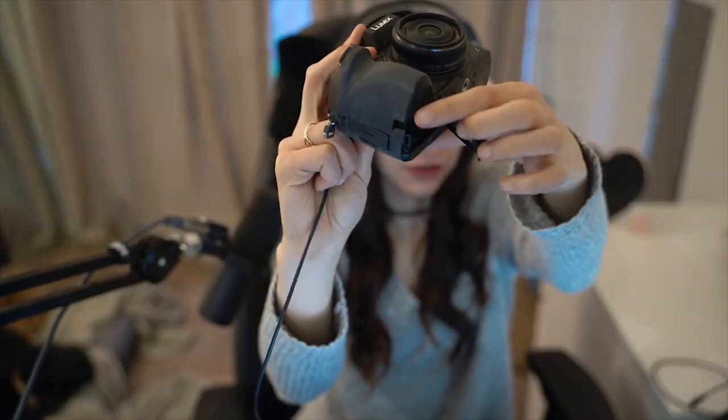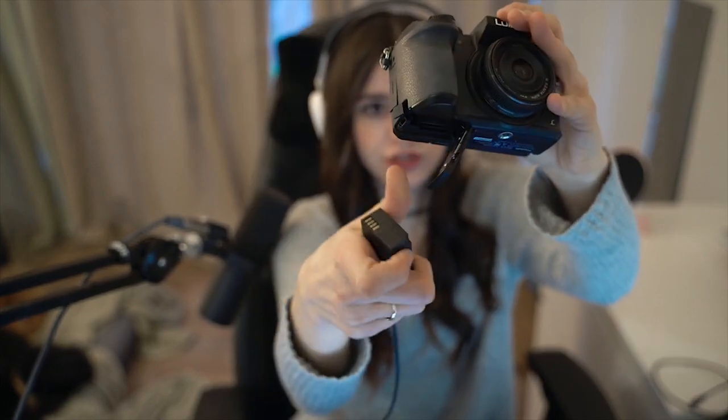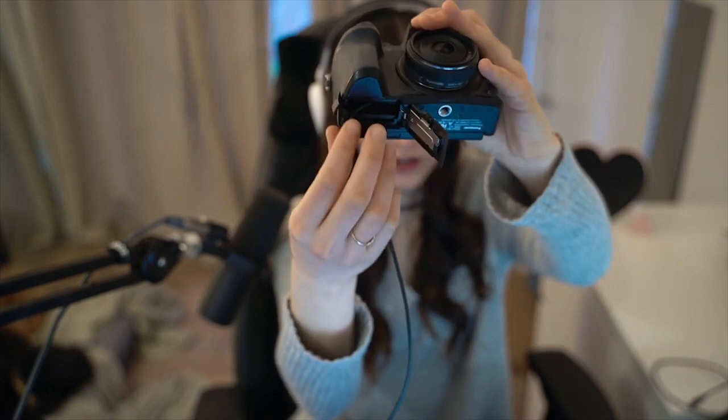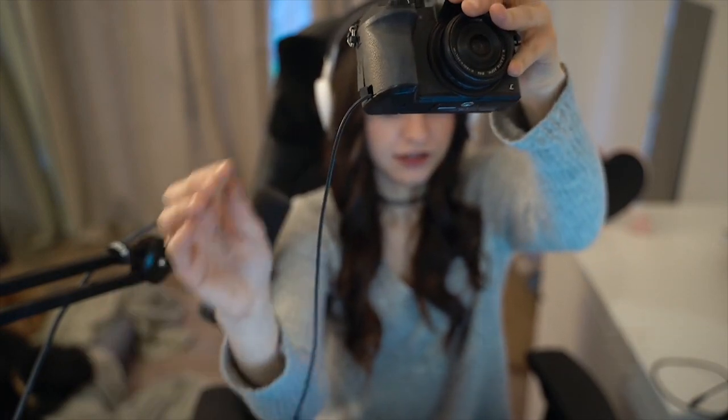That's the first part — that's for the Lumix G7K. For the Lumix, the door is just on the side. I know a lot of people use Canon, but I don't actually recommend non-mirrorless cameras for streaming. You just put the cord through the door and then close it.